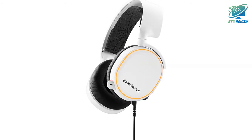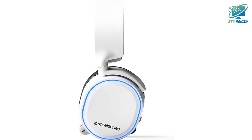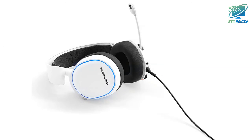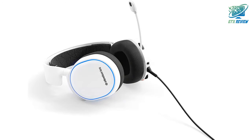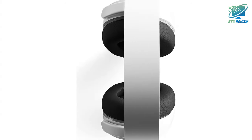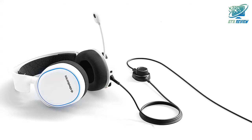Arctis challenges everything you know about gaming headsets with completely overhauled audio, a new mic design with unmatched clarity, and improved comfort with materials inspired by athletic clothing. Arctis 5 features RGB Illumination, Game and Chat Audio Balance, and DTS Headphone X V2.0 7.1 Surround.